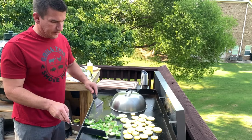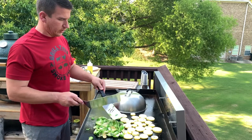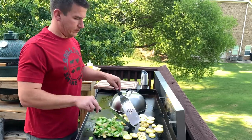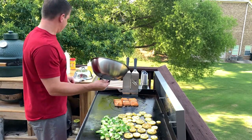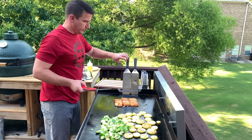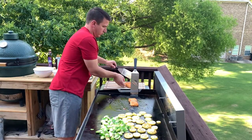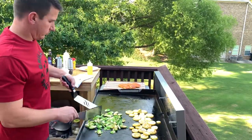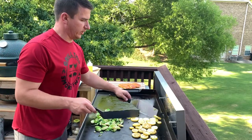We're getting a nice char on these now — that's what we're looking for. I want to keep them spread out so they can continue that char. I probably need to flip my squash. Salmon is ready so I'm going to get it off. I'm keeping these Brussels sprouts flipped over so they can get a nice char on each side. Our squash is looking great — it is charred on both sides, so I'm going to get it into a bowl.